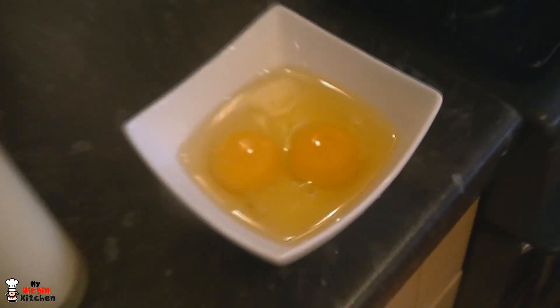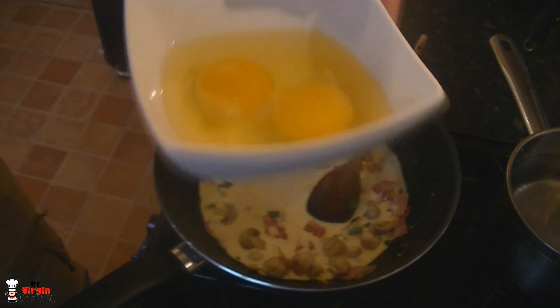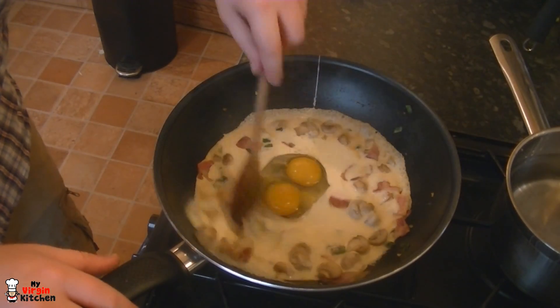You can use a separate bowl or chuck it all in the same pan to save on washing up. We're adding about 300ml of cream and two eggs. It kind of looks like it came out as one with a double yolk — but that's just two eggs. In goes the cream and in go the eggs. Notice how it calms the pan down a bit. Let's stir it all through and we'll get some salt, pepper, and cheese in there.